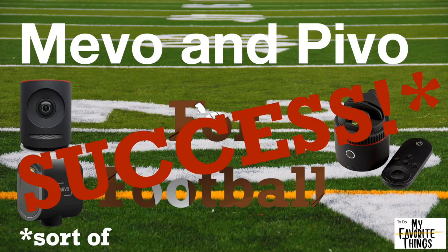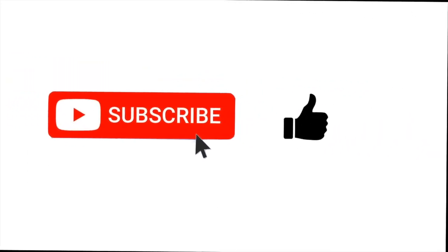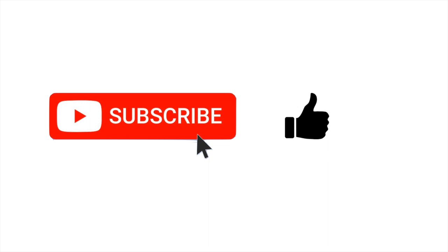This is a follow-up video on the possibility of using the Mevo Start live streaming camera to stream Friday night football games. We set up and kind of guessed at what it would be like to stream a Friday night football game with a Mevo camera and a Pivo pod unit to allow for the panning at a football game.